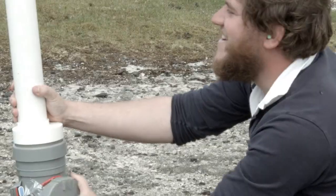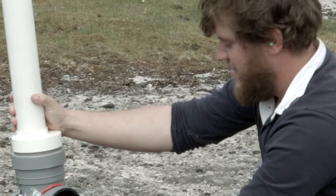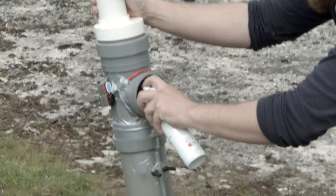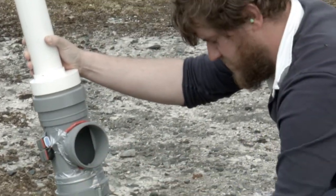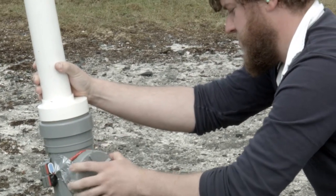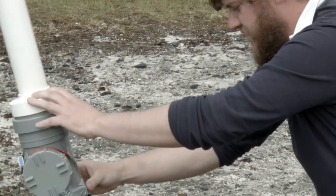Inside we've got a fan which helps mix all the air with the propellant, which is our hairspray. Then you put the cover on, put the hatch down, and ignite it with a nice little clicky clicky thing there.